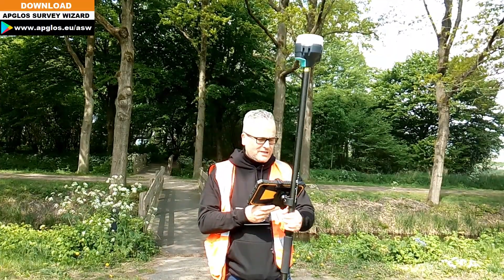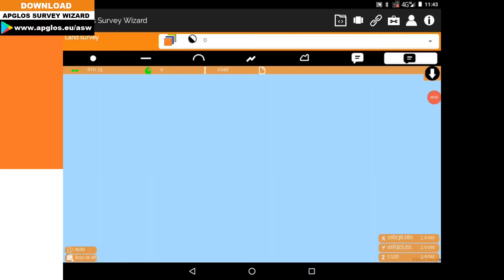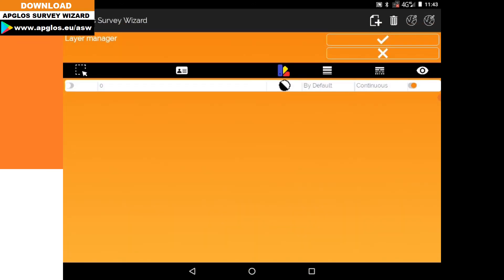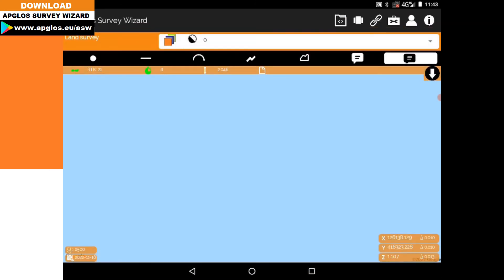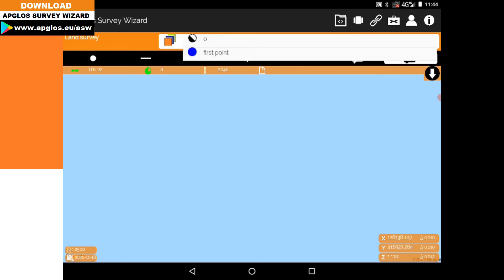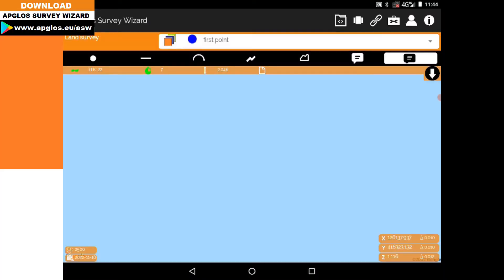The first thing you need for measuring a distance is to survey a point. What I always say is: give a name to the point you want to survey. So first we go to the layer manager, press the plus, and in this case I'll call it 'First Point'. I give it the color blue, select okay, and then next to the layer manager I now see layer zero. I select 'First Point', hold the rod straight, look at the small bubble, and press point.